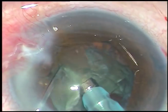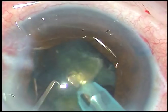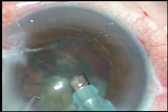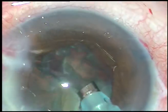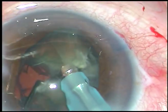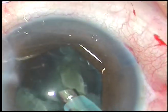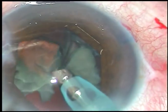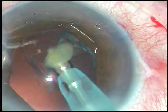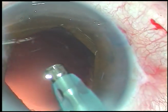FACO power used in this case is 60%. Flow rate is 45 ml per minute. Vacuum is 450 mmHg. This is the last fragment — it is being subdivided into two parts and each part is emulsified and removed. During emulsification of the last fragment the chopper is taken out. And this is the epinucleus.